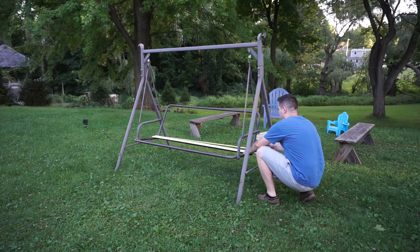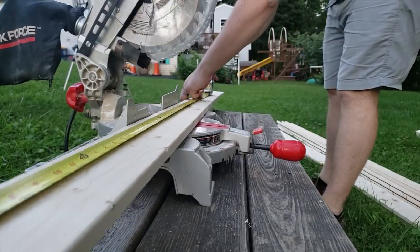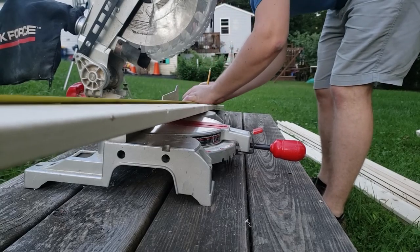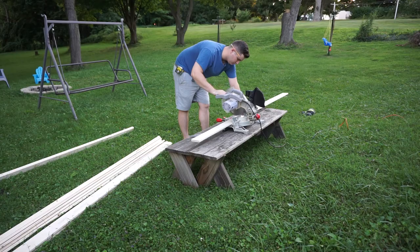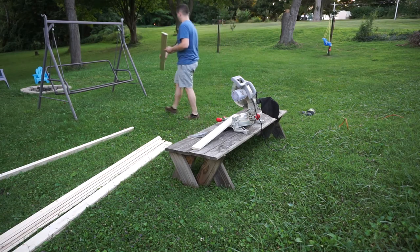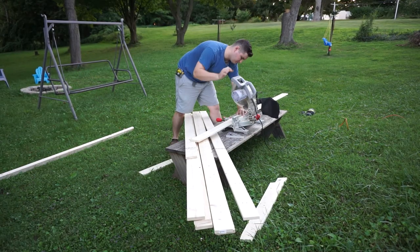I began by measuring how long the longest pieces would be. The boards I used for this bench are the cheapest 1x4s I could find. After making the first cut I wanted to verify that this length was correct. This length was perfect so then I proceeded to cut the other 9 boards.